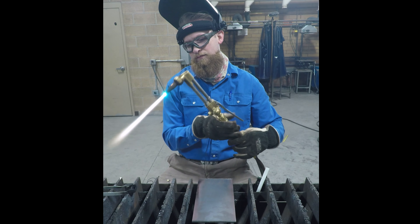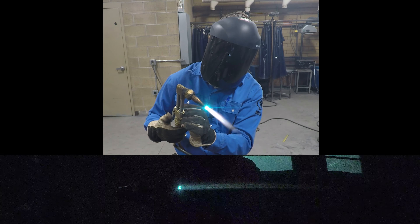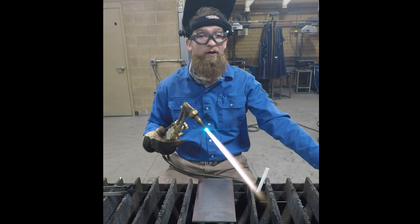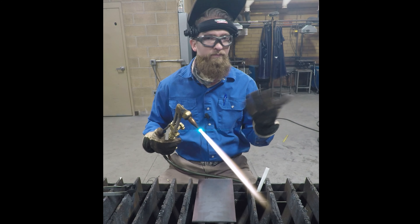If I hit my oxygen lever — this handle on the back — and you notice the flames jump a little bit or swell up, you need to add a little bit more oxygen until they don't jump as much. This is what we call a neutral flame. Too much oxygen is called an oxidizing flame, and too much acetylene is called a carburizing flame. When we have an equal balance of oxygen and acetylene, we call it neutral.